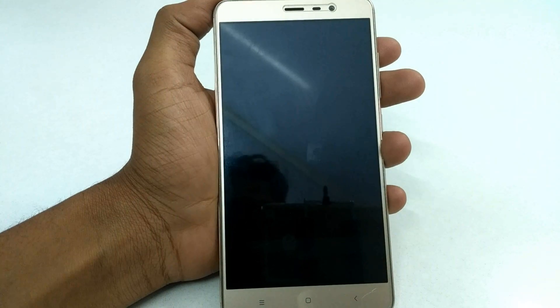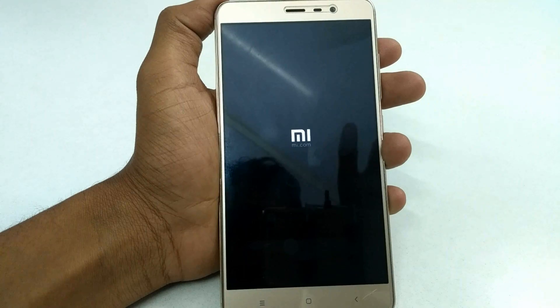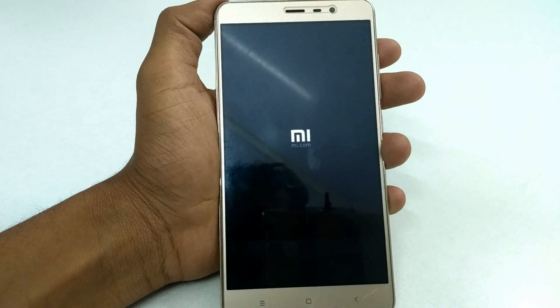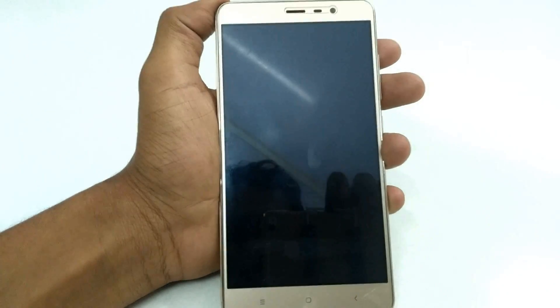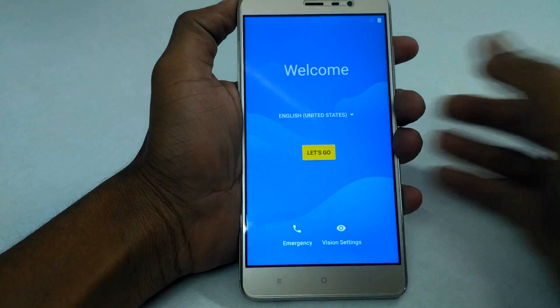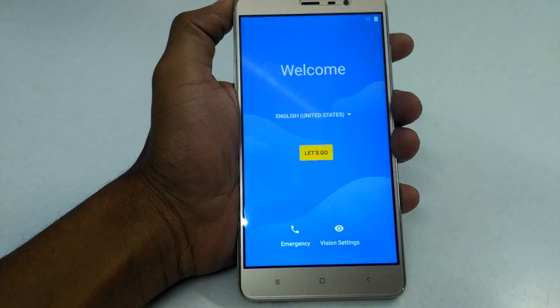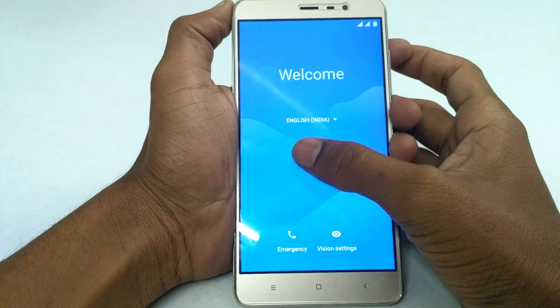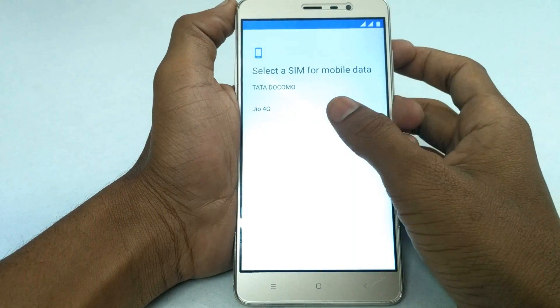Now reboot the system and complete the setup.